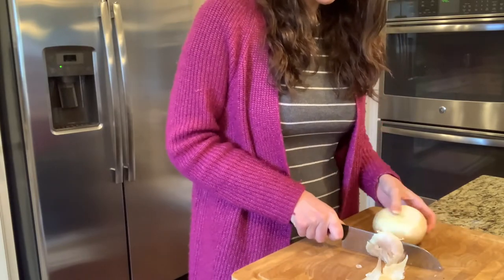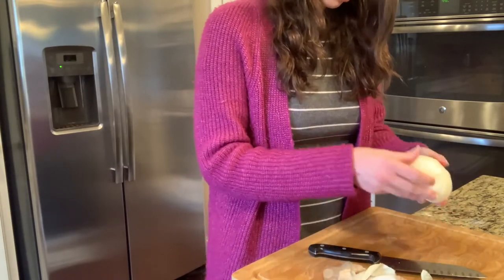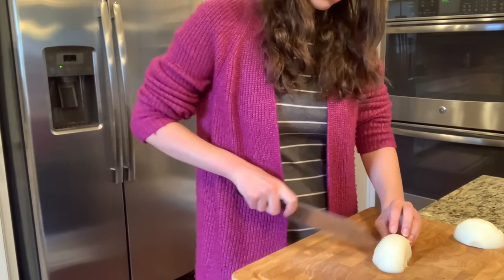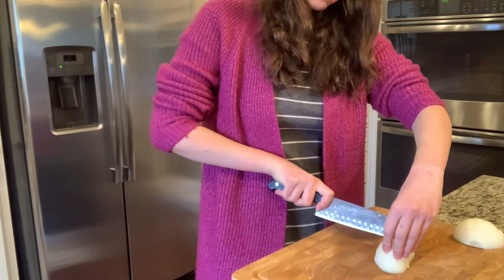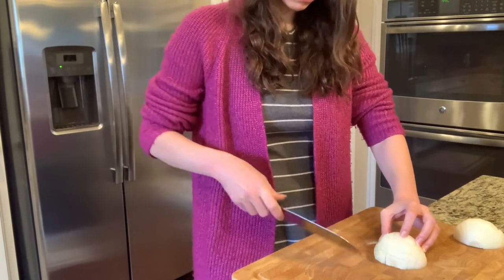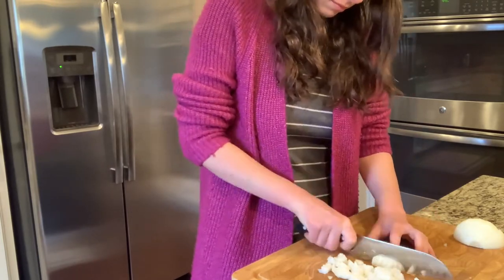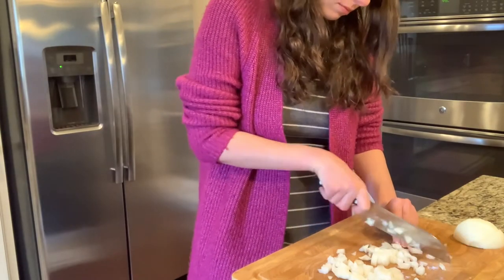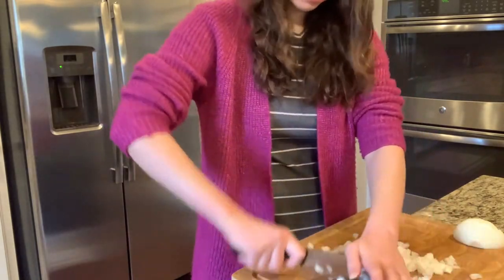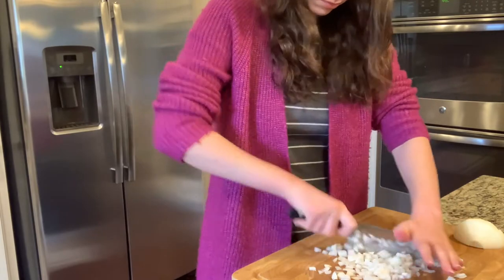The onion I had in this video was more of a medium to large size, so I only used about half of it. The way I chop my onion is I take each end off, remove the outer layer, then go in about three quarters of the way through, turn it and go in horizontally about three quarters of the way again. Then I just go vertically down and I get a nice rough chop. I'll use my knife to bring it all together and chop it one last time to make sure it's a nice small size.